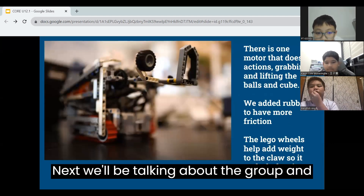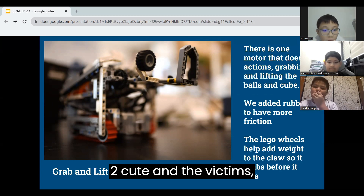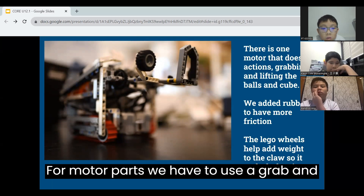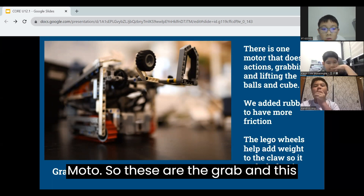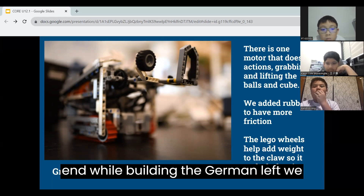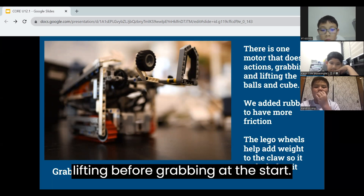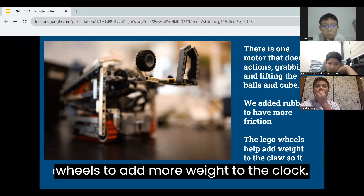Next, we will be talking about the grab and lift mechanism. We need this as there are two types of objects — the rescue kit and the victims — which need to be transported to the evacuation point and lifted above the 6cm barrier. Since we are using EV3, which only has 4 motor ports, we have to use a grab and lift which can do 2 actions with 1 motor. To design the grab and lift, we got everyone to build one of their own and chose the best design in the end. We realized that the best design had to include rubber pieces to have enough friction to grab both objects. Since the grab and lift was lifting before grabbing at the start, this meant the claw was too tight. To solve this, we added two wheels to add more weight to the claw.